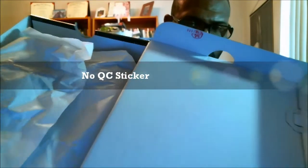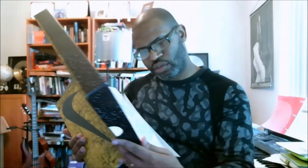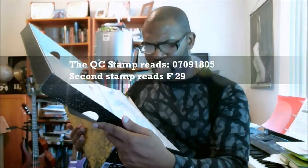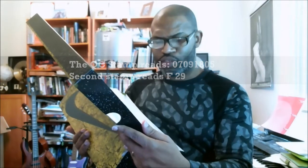Let's open it up. It has that double stamp, which is a stamp in what would typically be a QC sticker, but it's also a stamp and it's overlapping, so it may be kind of hard to see. The stamp reads 07091805, and then the stamp is F29 — so two stamps instead of a QC sticker and a stamp.